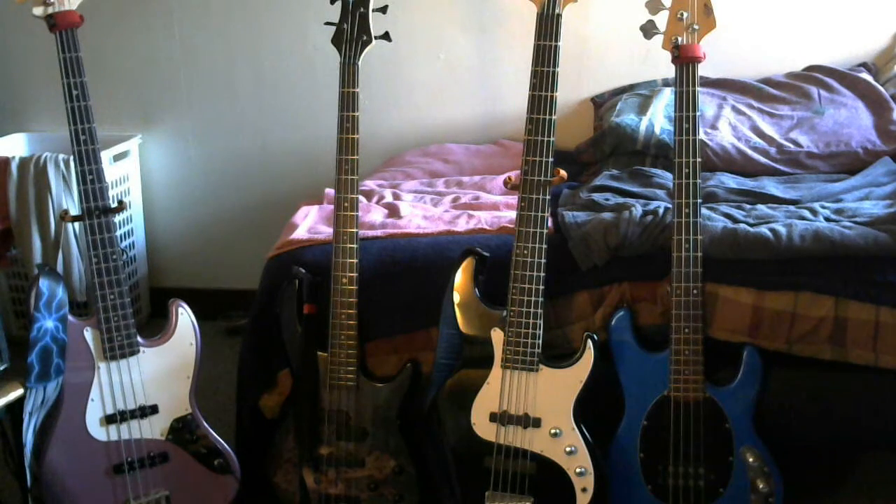My last bass that I have here is a Stingray copy by Dr. Tech. I got this about four months ago — my wife got it for me. She found it in town where I live at a consignment shop. I got the bass for a little under a hundred dollars. It's a passive bass. It pretty much looks like a Stingray. The only difference is the machine heads go four across instead of three across and one on the bottom. It's got the same type of pickup configuration and the same type of control setup.